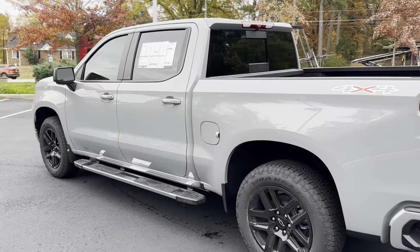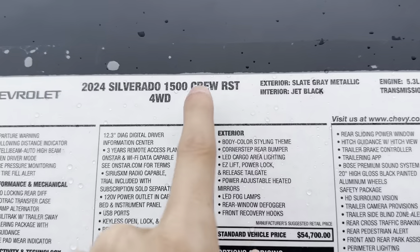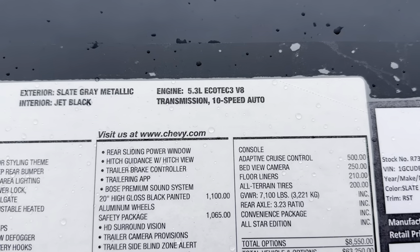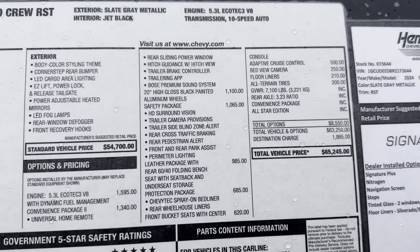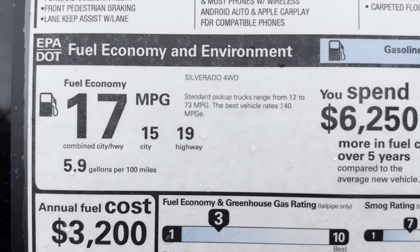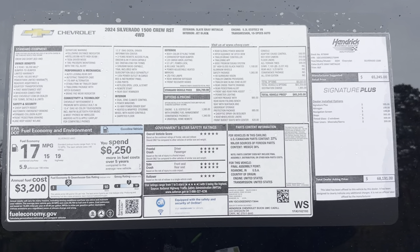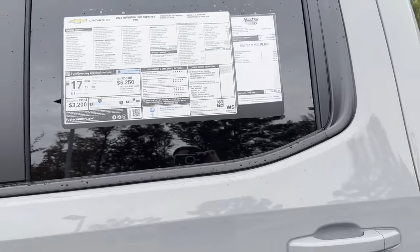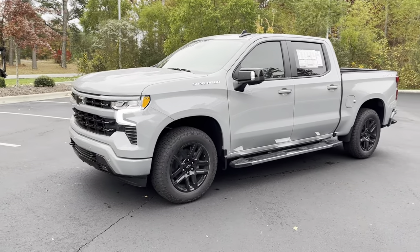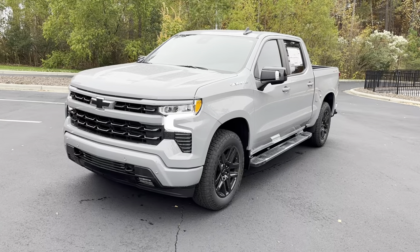Let's take a look at the window sticker real quick. This is the 2024 Chevrolet Silverado 1500 Crew Cab RST four-wheel drive in slate gray metallic with a jet black interior. It has the 5.3-liter EcoTec V8 with a 10-speed automatic transmission. Total price on this one is $65,245. With the 5.3 you're going to get 15 miles per gallon city and 19 highway. Here's the whole window sticker if you want to pause it and take a look at all the options. That's it for now — I appreciate you watching all the way through. Make sure you thumbs up if you enjoyed, subscribe down below to see more trucks, cars, and SUVs, and I'll see you next time.